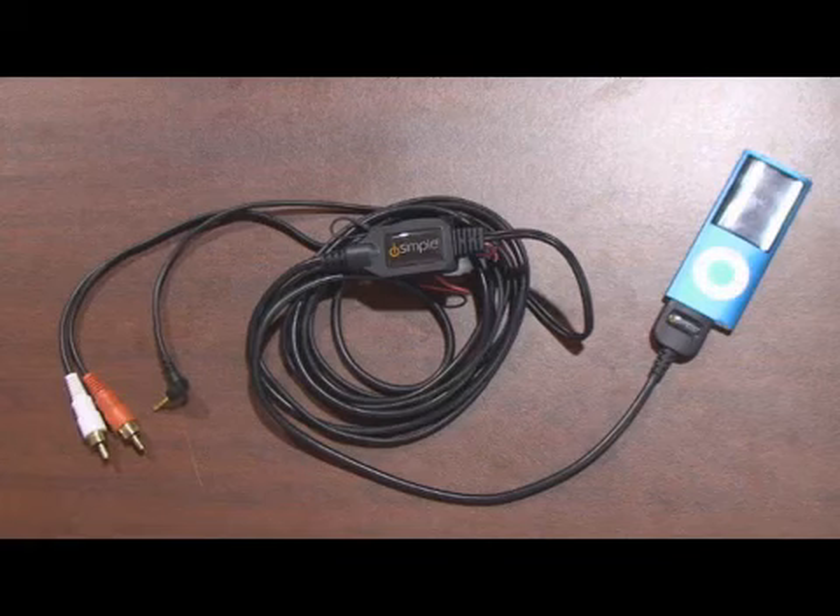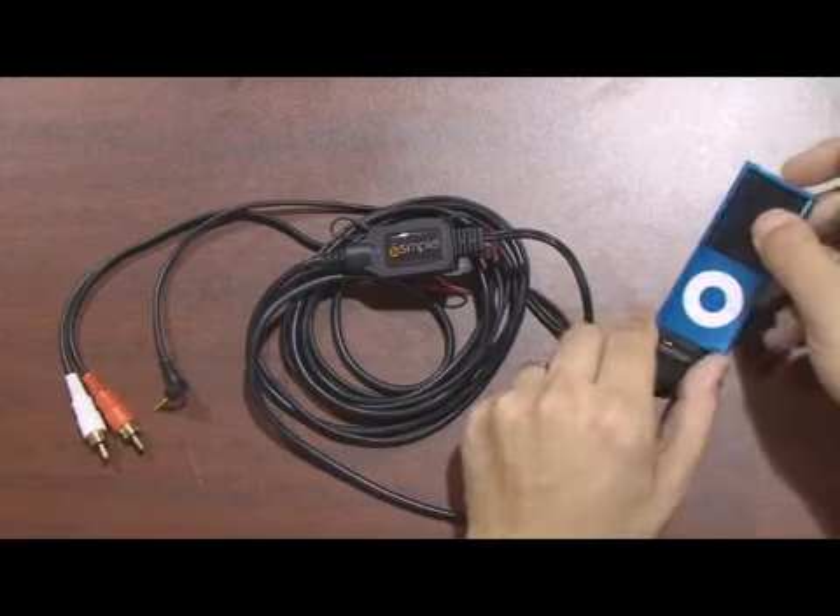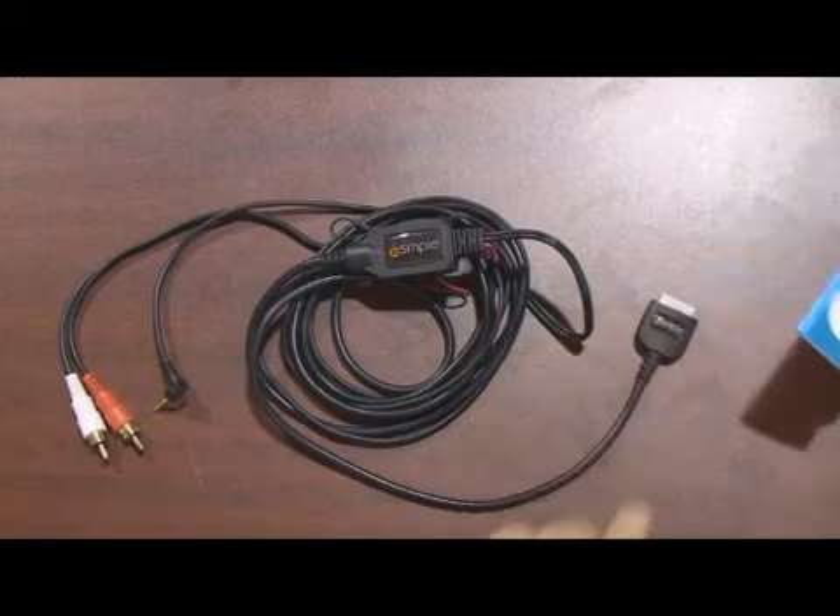So whether you've got a factory or aftermarket radio, the iSimple Polywire is great for you and it's going to give you CD quality sound from any connected iPod model.